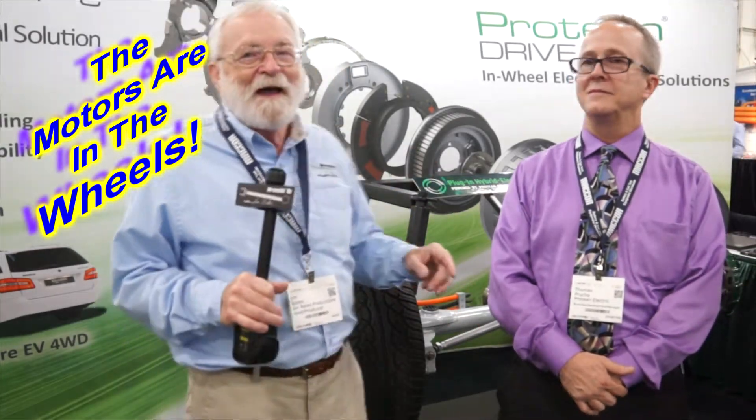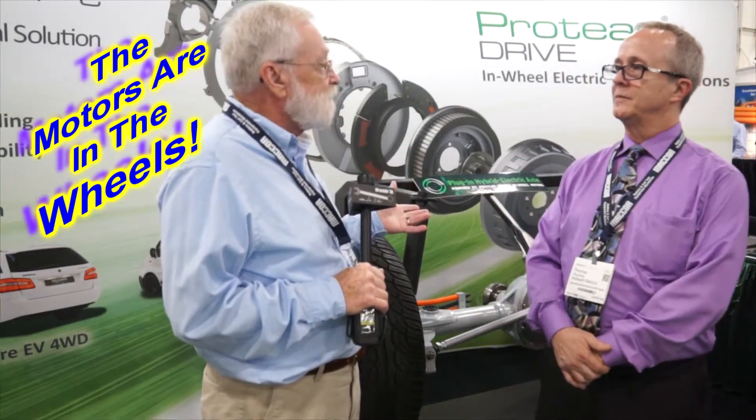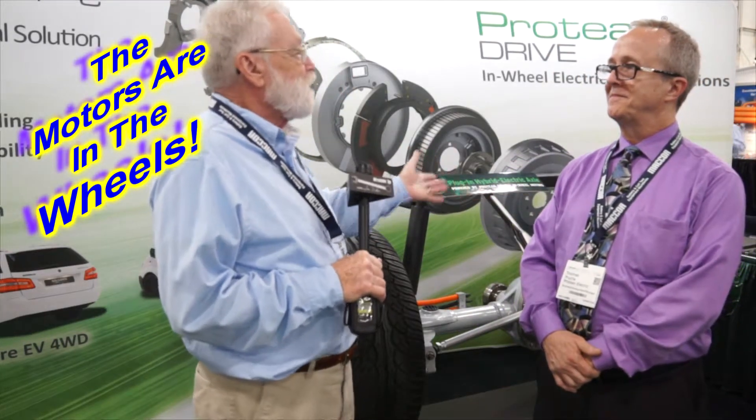We're at the 2017 Battery Show, EV Show, Critical Power Show — all that stuff. We're in the Protean Drive booth, and this is Tom, and Tom knows more about this stuff than anybody I know. Where has Protean been since the last time we talked to you three years ago?